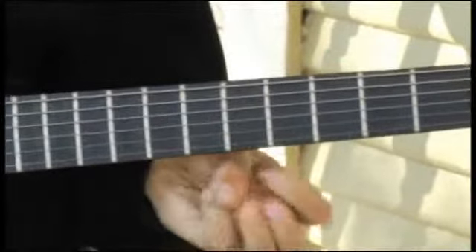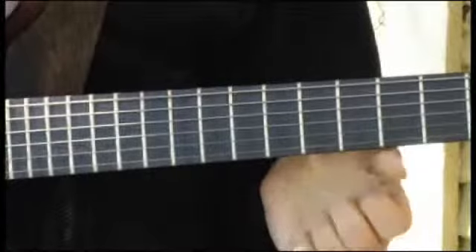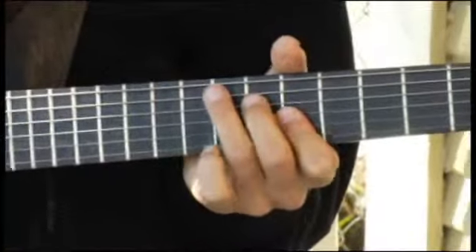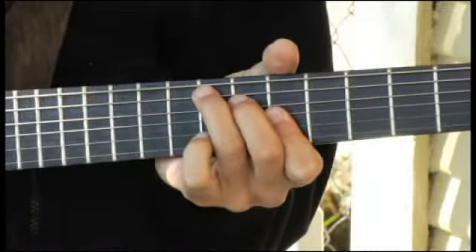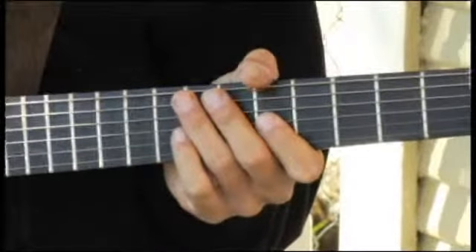Now moving up to the ninth fret, fifth string. Then back to the fourth fret, fourth string.